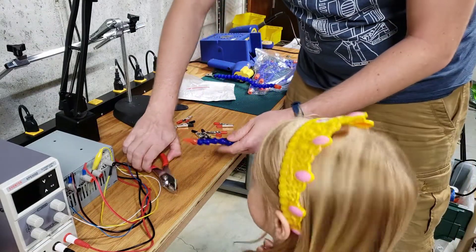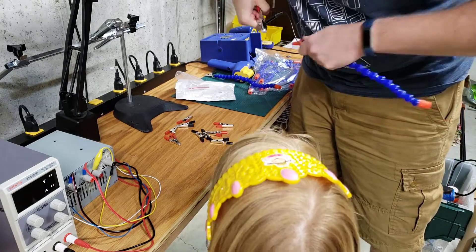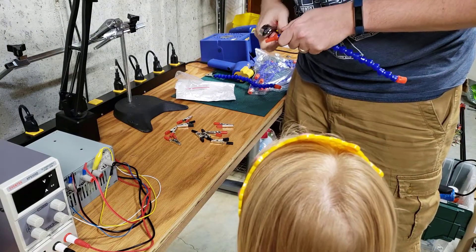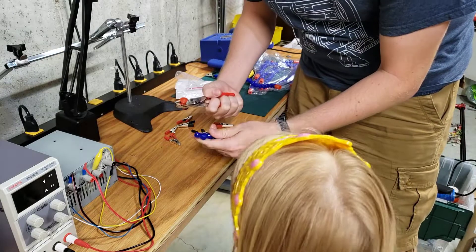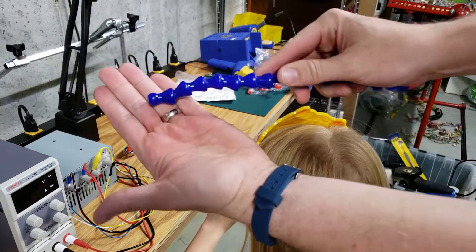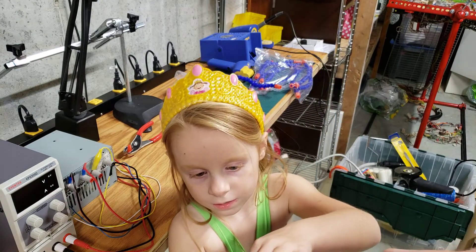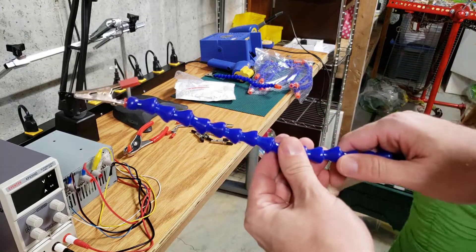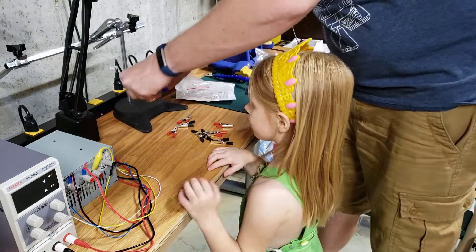Daddy will do this part — it's a little bit difficult, pulling these toppers off. There we go! After you pull one off you get this open end. Can we do the reds first? You just put the clip in the hole and push really hard. There's one — now we just have to do about six or seven more times.